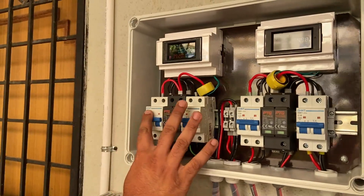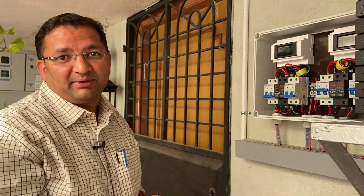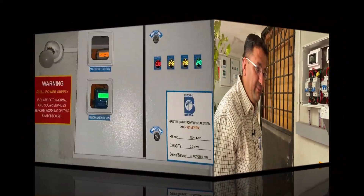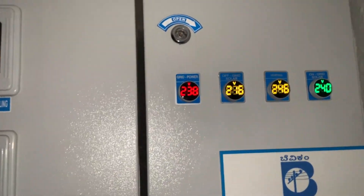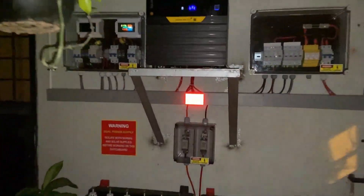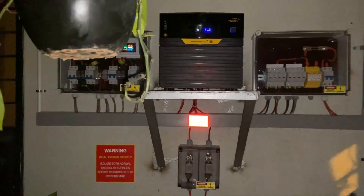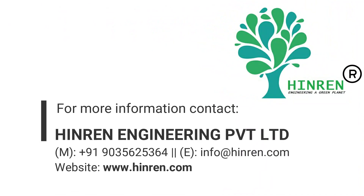By default we want to keep the grid off. This is all about the off-grid power. Thank you.